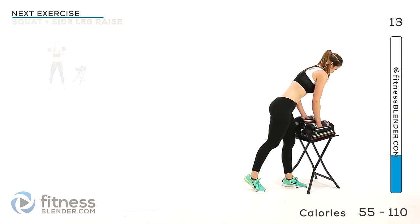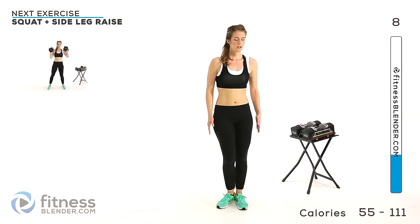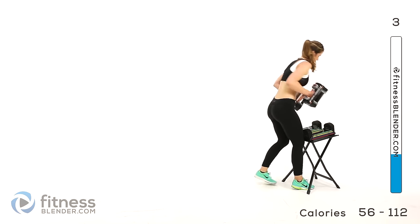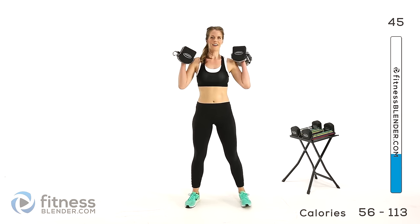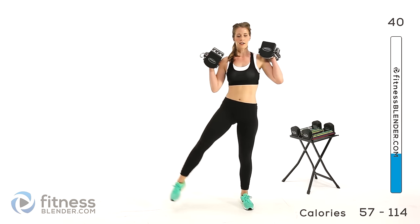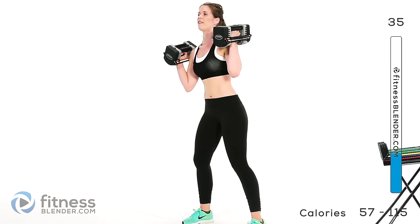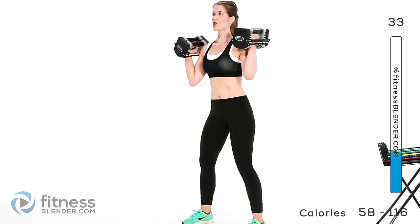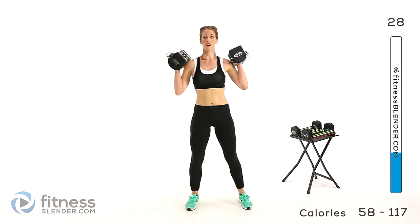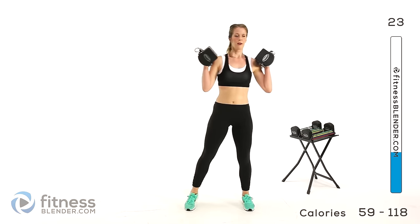Now onto our third group. We're going to be doing a squat plus a side leg raise, which is going to work the outer thighs extra hard. Sink into a squat, press back up through your heels, and once you're up, come up for a side leg raise. Make sure you're not throwing your leg — you want it nice and slow, controlled, deliberate. You're using those leg muscles and also your core.